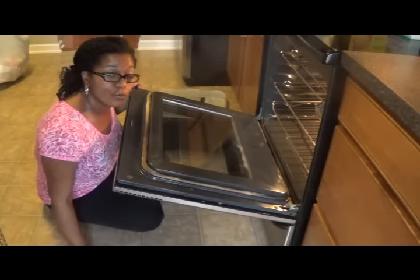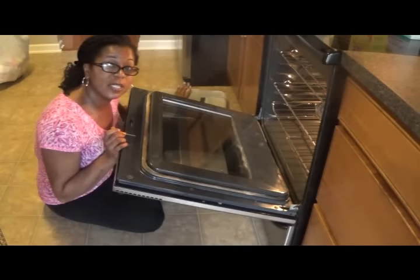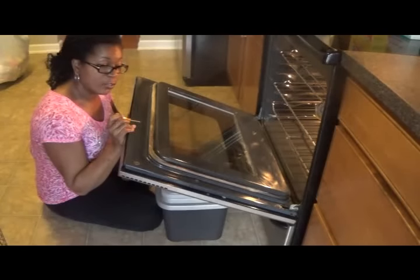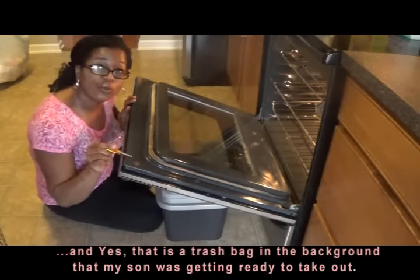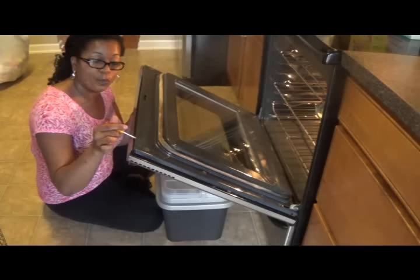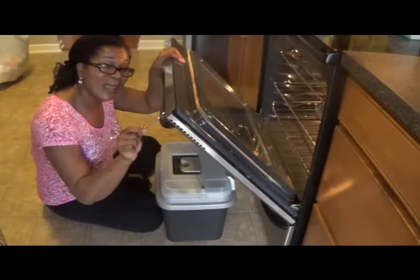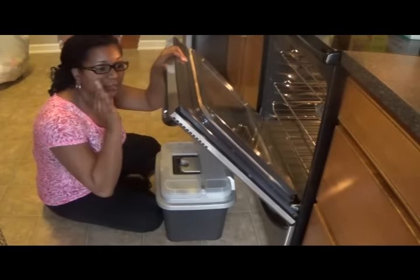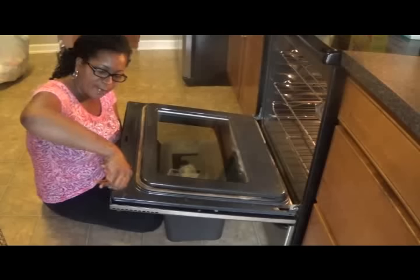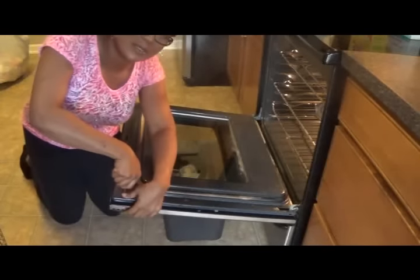I'm getting ready to start unscrewing the two screws on the end so that I can remove the glass. Again, I have a Phillips head screwdriver and I'm going to use this little file box here to just support the door as I have it open. Now as I start to unscrew, it's going to start loosening the handle, so I have to make sure that I hold it. And it's also going to be a good time, once you get these handles off, to clean the grease and gunk that's around the handle. So make sure you take the time to clean this side of the door too where you remove the handle. I'm using my Phillips head and I'm going to get on my knees so I can put a little pressure.